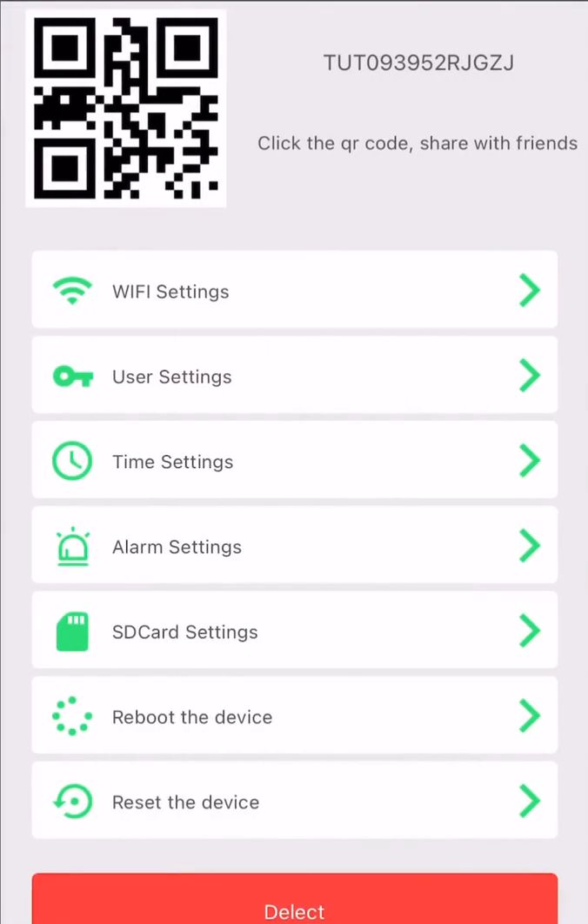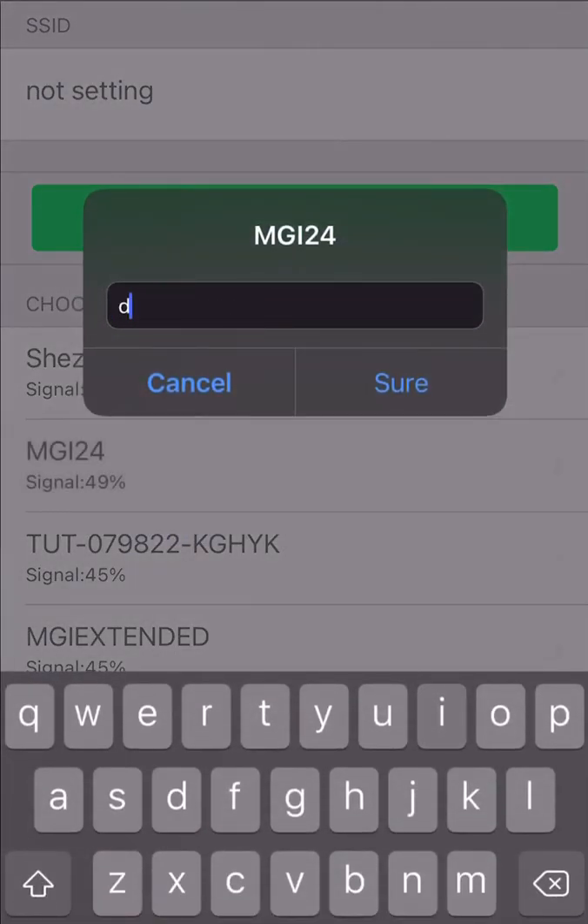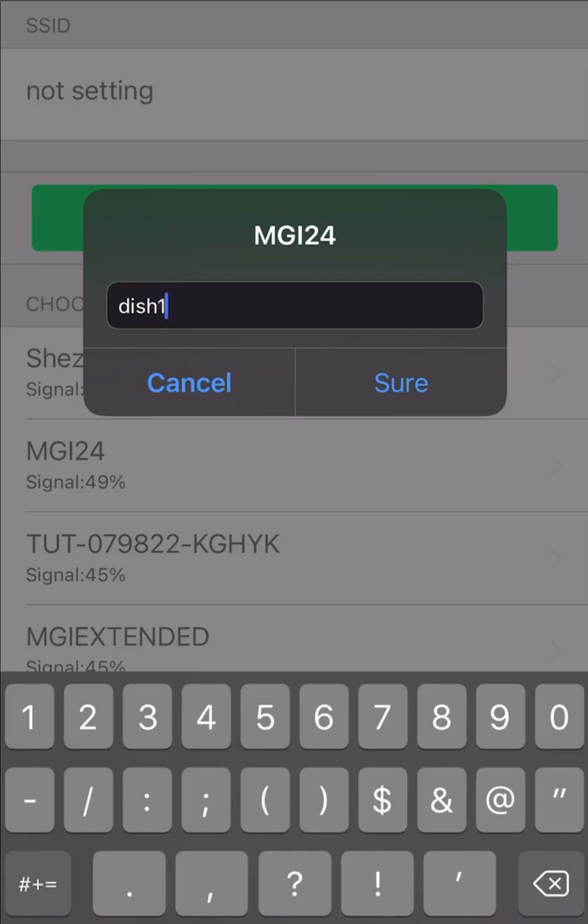Press the gear wheel, go to Wi-Fi settings, and it should show you a list of the networks around you. If not, click the manage Wi-Fi network button at the top. Choose your Wi-Fi and put in the password for your Wi-Fi — case sensitive.